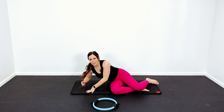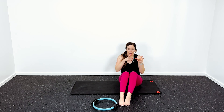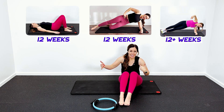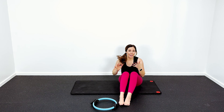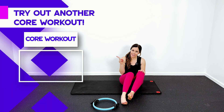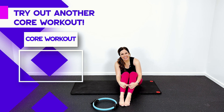There you go — that is the very first workout you would do in the Mommy Tummy Fix program. The workouts get progressively harder, and this can take twelve weeks, twenty weeks, or as long as you need until your ab separation or mommy tummy is healed. If you want to learn more about the Mommy Tummy Fix program, I'll put a link in the description below. If you want to try another core workout, I'll link to some right here — thanks so much for joining me today, and I hope to see you next time.